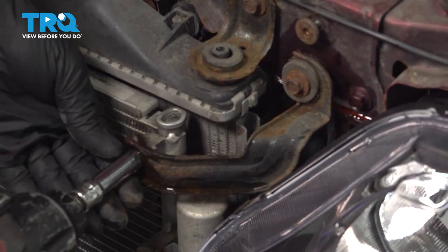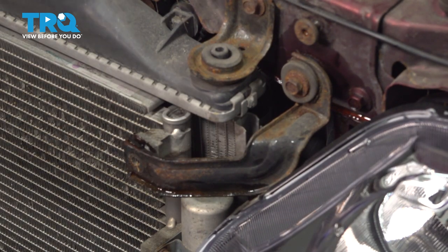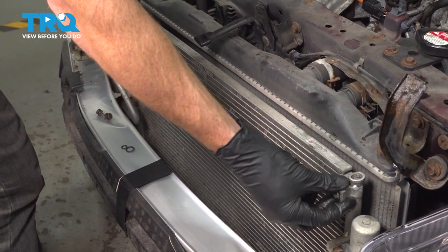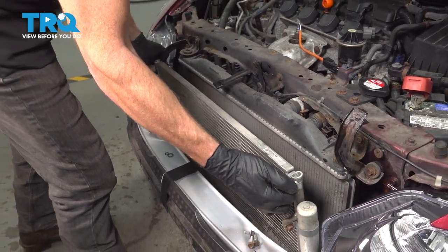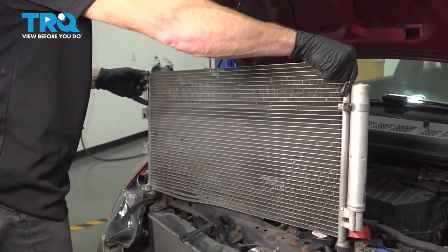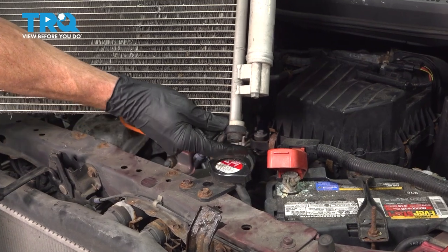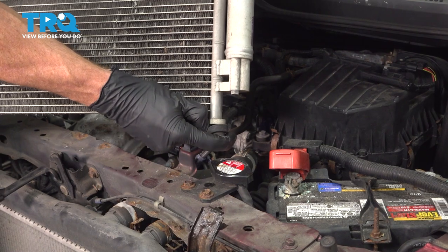Now we'll do the same on this side. Now we can take hold of that AC condenser, give it a little wiggle, and lift it up. Now we can slide this out of here. On the bottom of the AC condenser, on each side, you'll find that you have a rubber mounting grommet. You want to remove these, give them a quick inspection and set them aside — we will be reusing them.